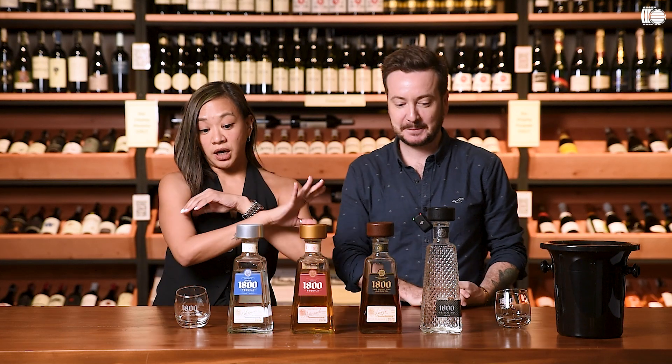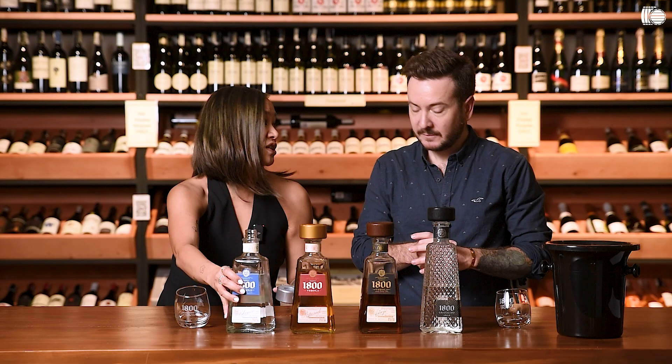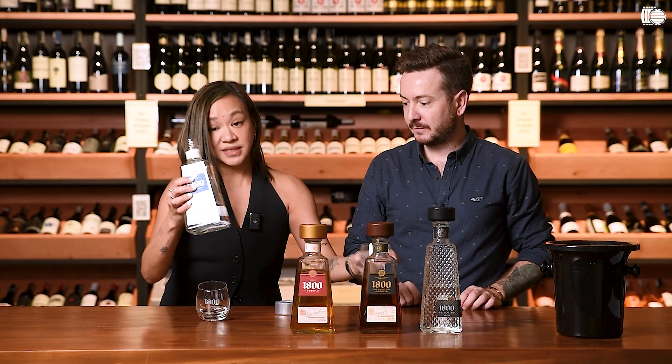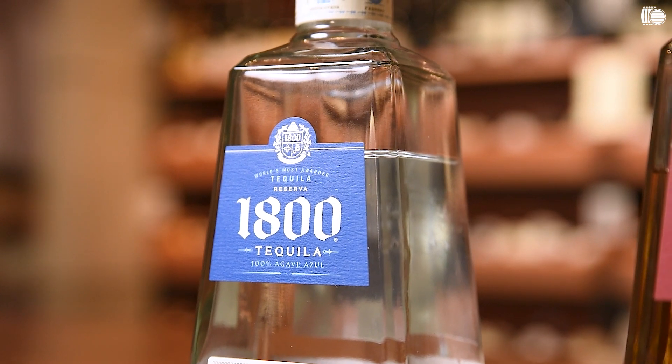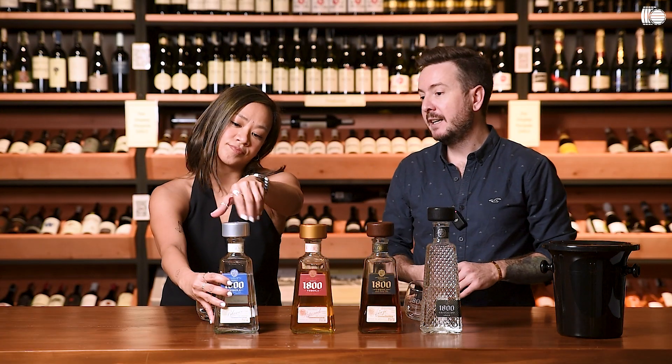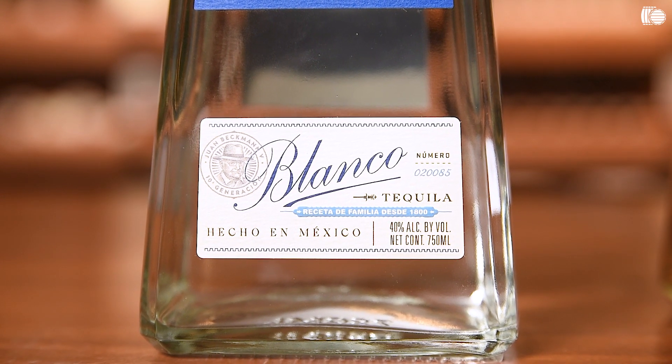So 100% Blue Agave, and the first bottle is the Blanco. I think the best way to talk about these tequilas is to actually taste them. As you can see, it's clear — so this is un-aged. It's the purest expression of tequila. So if you're a tequila aficionado, that's where you should start to really appreciate the style.